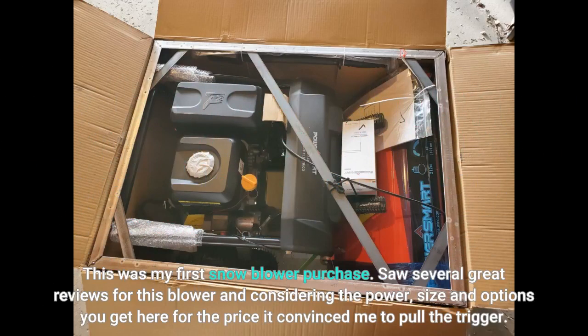This was my first snowblower purchase. Saw several great reviews for this blower and considering the power, size, and options you get here for the price, it convinced me to pull the trigger.